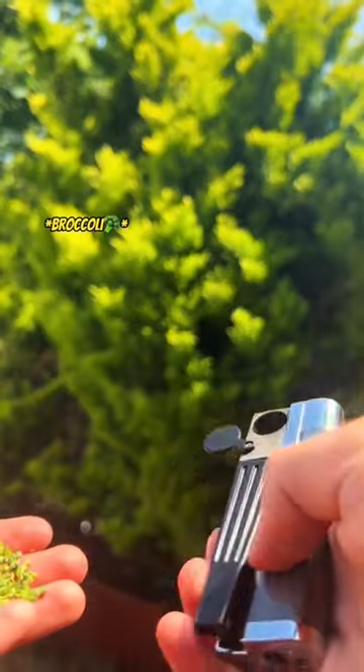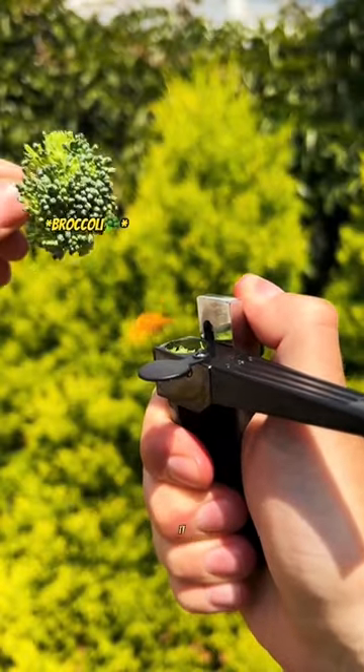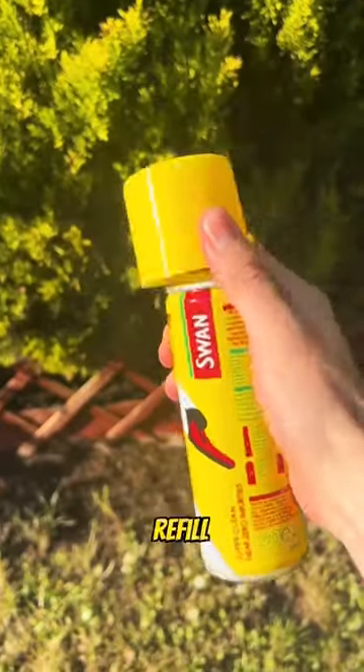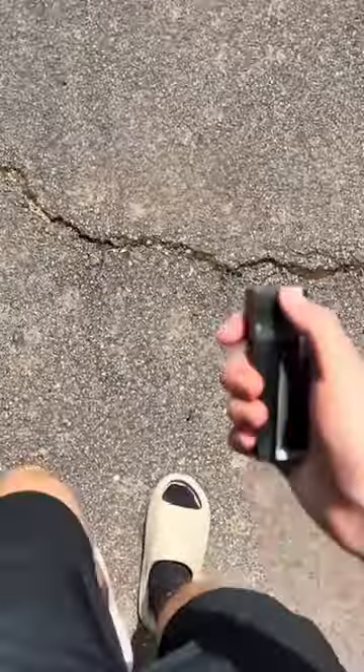Anyway, put your Zaza in the compartment hole and use the mouthpiece. That's literally it. You can clean it very easily after, like this. And you can refill it with one of these. Yes, it's really this easy now.